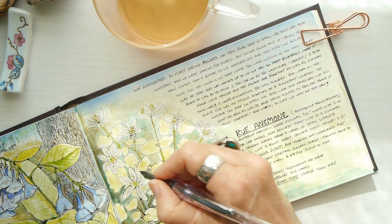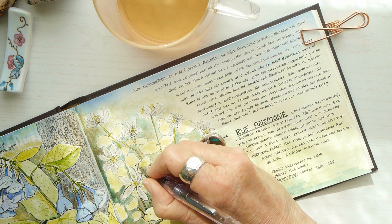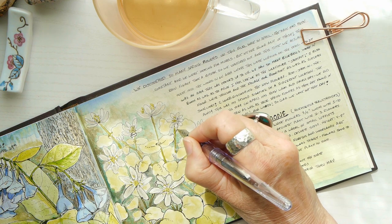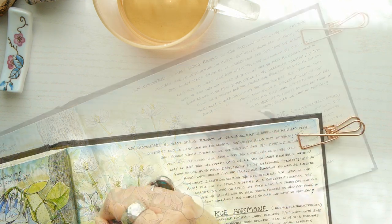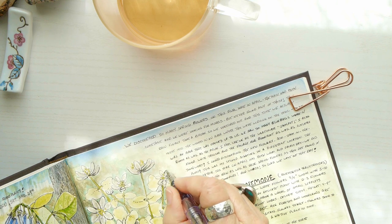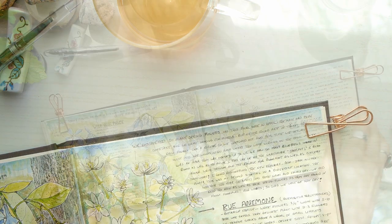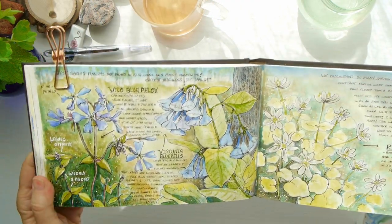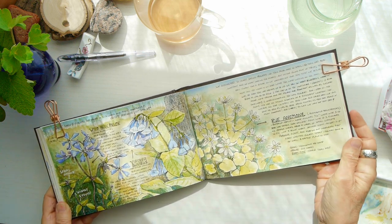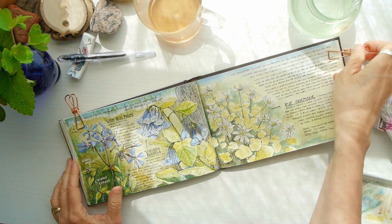A lot of times when I'm done with an entry I go back — especially with something like this where I inked at the beginning — and I like to go back and just outline the original drawing and illustration, especially because the one on the left-hand side had a lot of thick lines and I kind of like that style. I am so thankful I was able to capture these three beautiful spring flowers. I hope you were able to get out there, see them, photograph them, and enjoy them and the spring season.